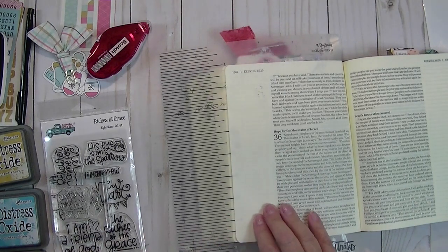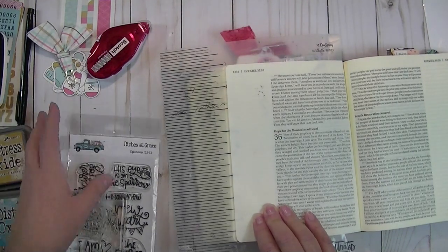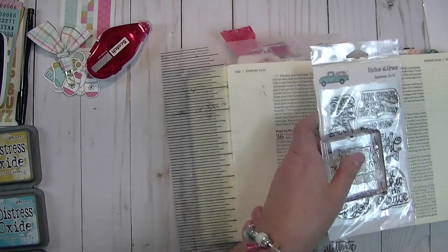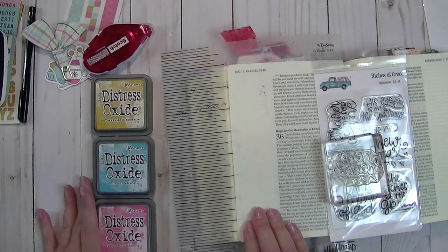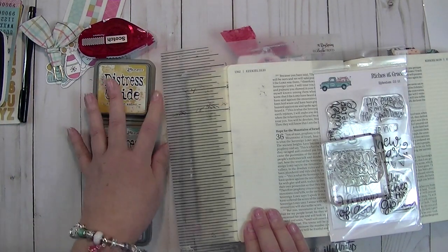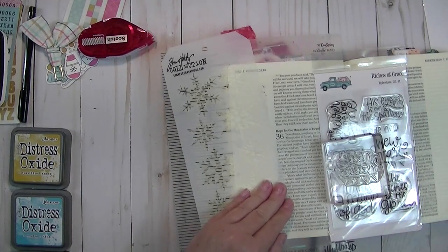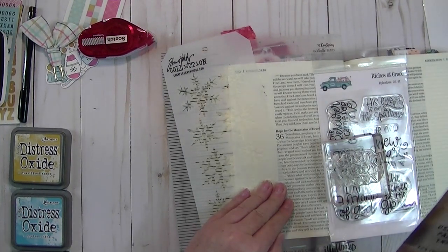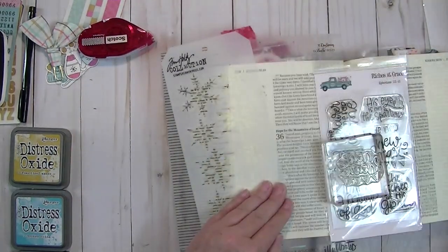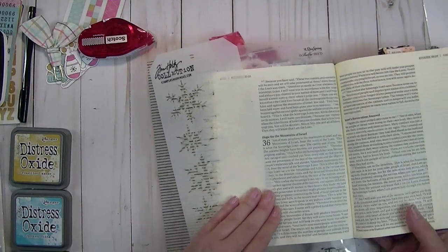I always make sure to use a mat. I am just going to be using products from the kit. I have got some Distress Oxide inks here that I am going to be using in coordinating colors — this is Fossilized Amber, Broken China, and Pickled Raspberry. And I am also going to be using the Tim Holtz stencil — it's called Layering Snowflakes. It is a Tim Holtz one that you can purchase through the By the Well for God online store.